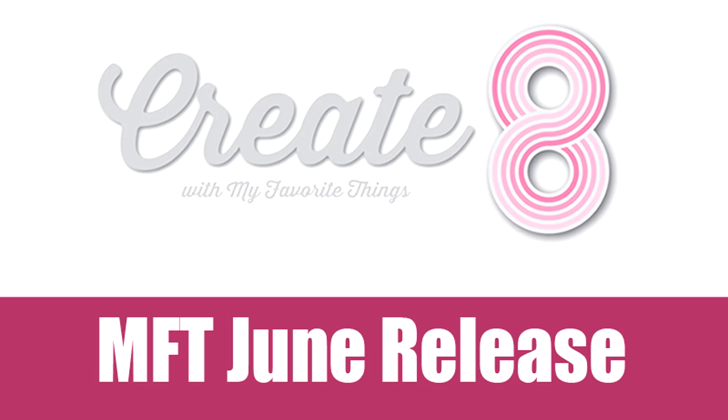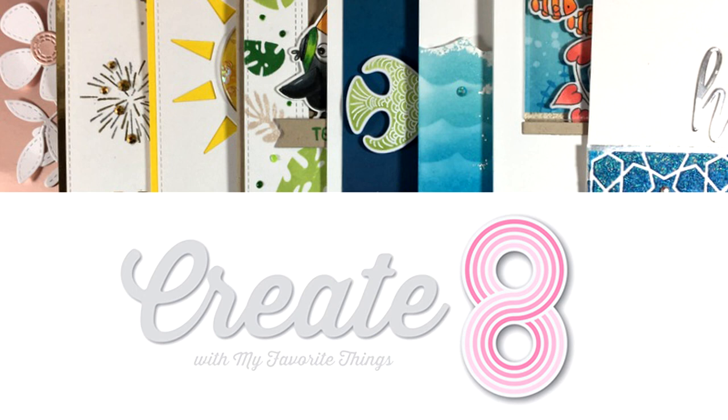Welcome back, it's Vicky here with another Create8. Today we are going to take a close-up look at all the products released by My Favorite Things for the month of June. You will find another video tomorrow where I will be sharing eight cards using most of these products, and today you will see some sneak peeks on these cards as I go through all the products.